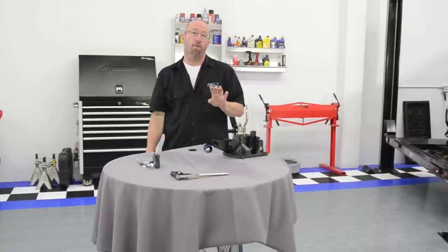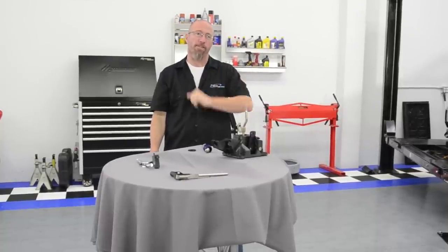On this episode of Andy's Autosport TV, we're going to shift into gear and teach you all about short throw shifters. Then we're going to install one on our Project BMW and our Project Civic.